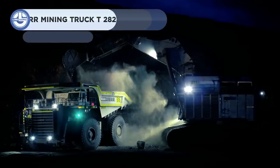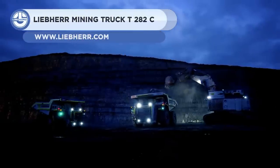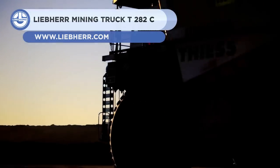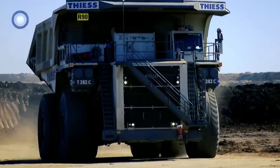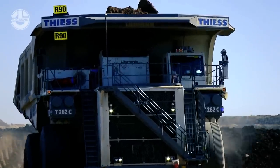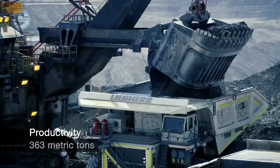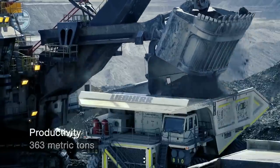Up next, we have the Liebherr T284. This huge mining truck weighs 237 tons when empty and has a payload capacity of 363 tons. A 3,500-horsepower Cummins QSK78 engine powers this beast.